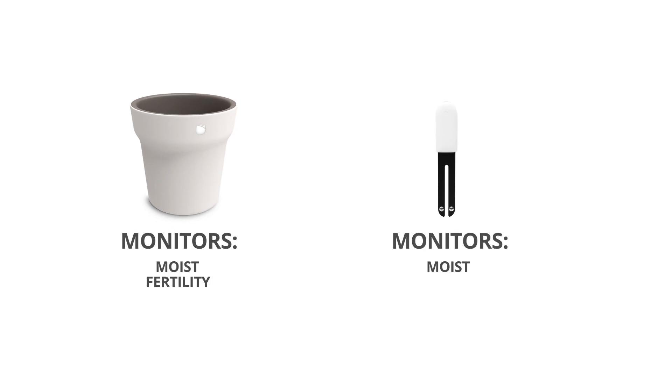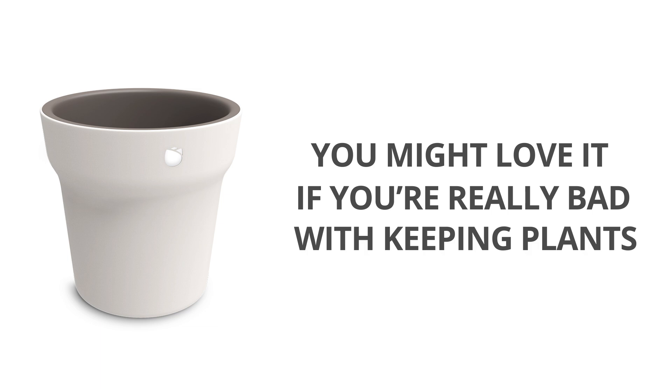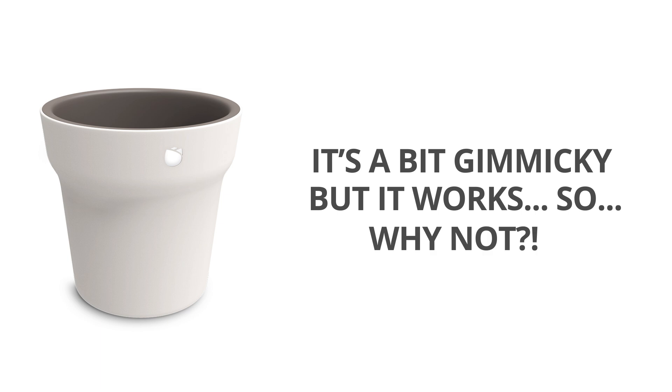Another disadvantage compared to the existing plant and flower monitor device is that this one does not measure the amount of sunlight. I can see people using it if they're really bad with plants but want to keep them alive. Other than that, it's a little bit gimmicky — but why not, I needed a new flower pot anyway.